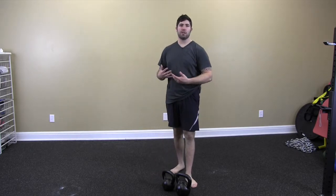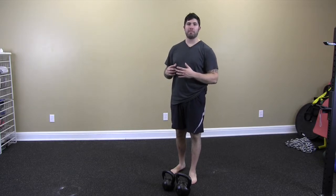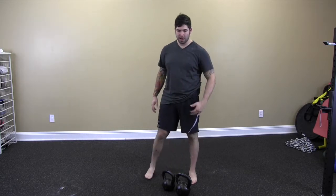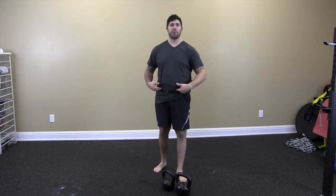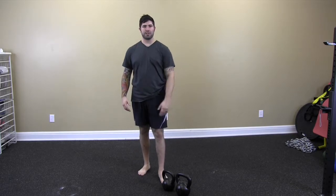This drill is called a double kettlebell clean. For me, this always felt — after I learned the basic mechanics of the clean — double cleans have always felt better for some reason. Part of it, I think, is that it's a little bit more weight in your hands, so it forces you to use a sharper hip snap. Something about the symmetry of two kettlebells going up also helps me learn how to push those kettlebell handles on nice and smooth.